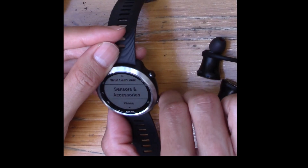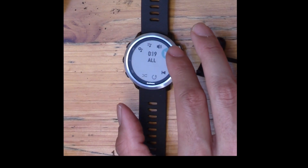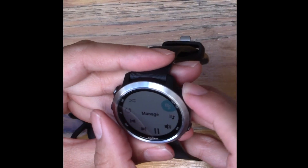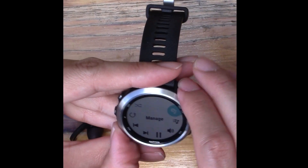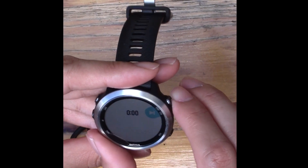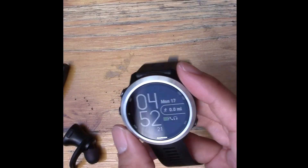Let's see if I can listen to some music. I open the music controls, and there they are. I hit Play and the music starts. Under Source I can manage music, headphones, and music providers. I can pause music or skip to the next song — the next song is 'Intimate Tango.' The music is now going — that's the music setup for the Forerunner 645 with Music.